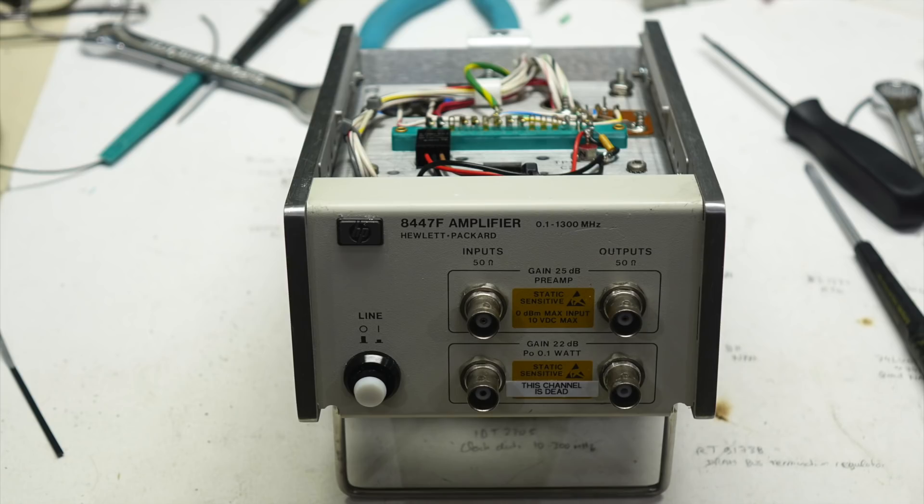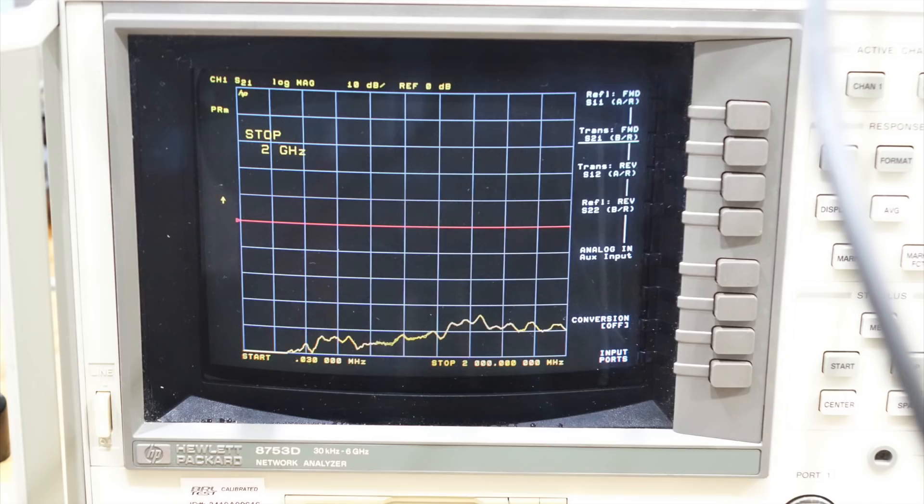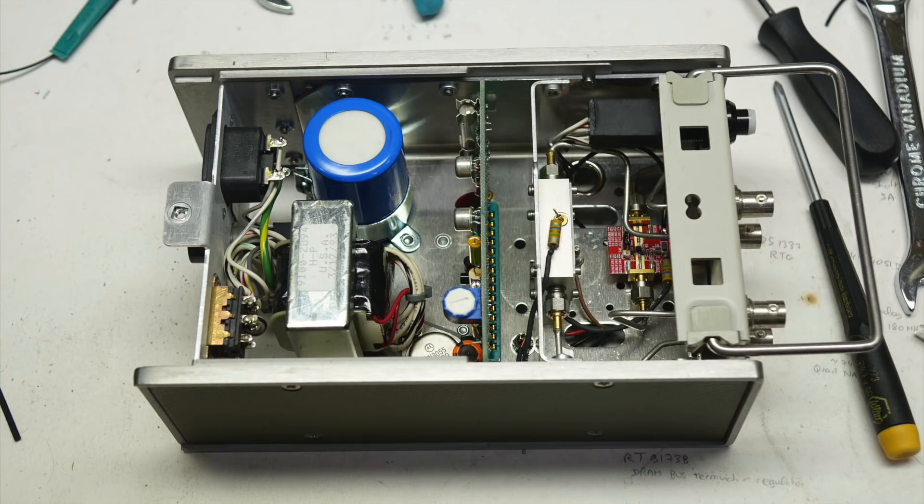Confident in my oh-so-simple repair, I reassembled the whole instrument, connected it to the VNA, turned it on, and... nothing! Signal 40 to 50 dB down, instead of being 20 dB up. How could I have messed up such a simple repair? I checked the 5 volts and whether I had reversed a connection. Nope — all looked good. What else could go wrong?